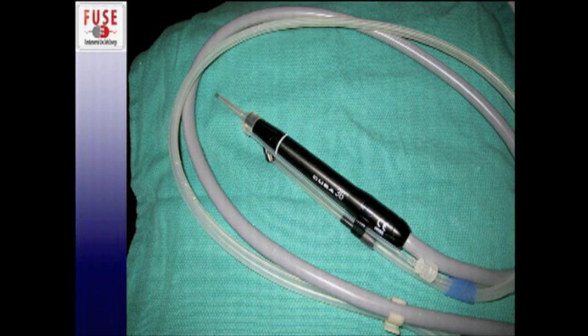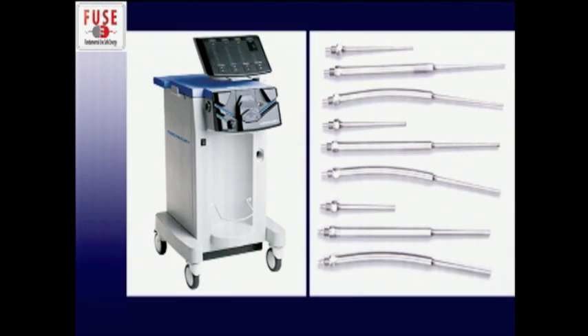It's connected to the irrigation and suction apparatus, as well as the tubing that connects to the main generator and the main console with the control unit that you can see in this picture. It comes with a wide variety of tips depending on its application.